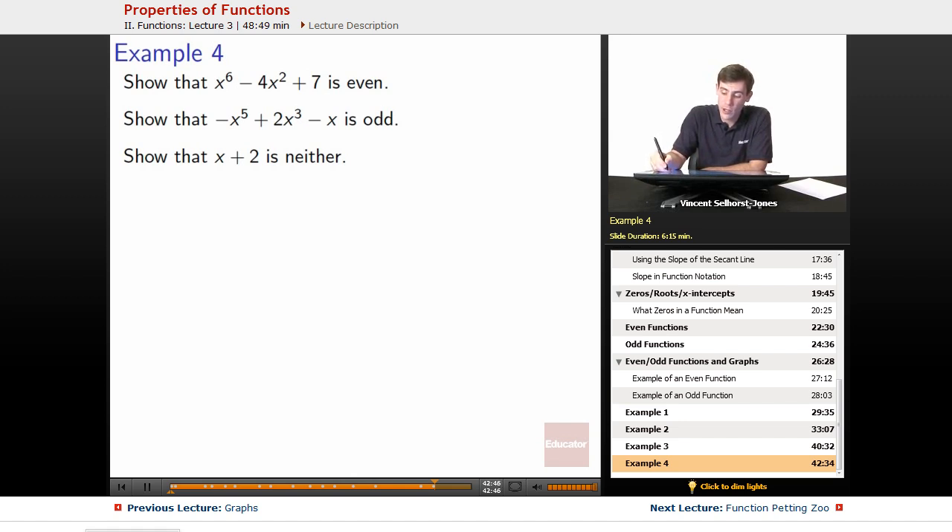First thing we want to do is remind ourselves what it means to be even. To be even means that when we plug in the negative version of a number — negative x — it's the same thing as if we plugged in positive x. It has no effect. For the odd version, let's put it in a different color so we can see how all the problems match up. If we plug in the negative of a number, it comes out to be the negative of if we plugged in the positive version.